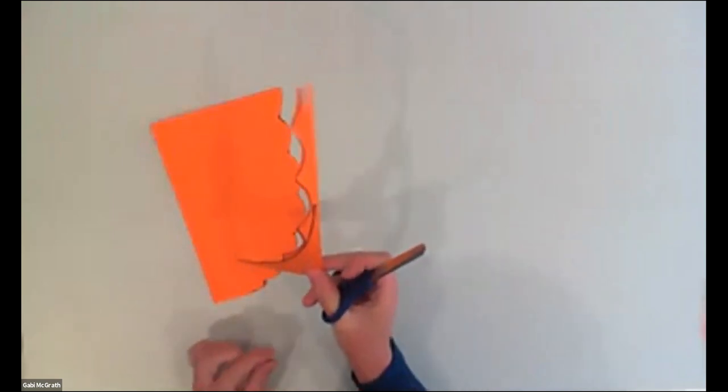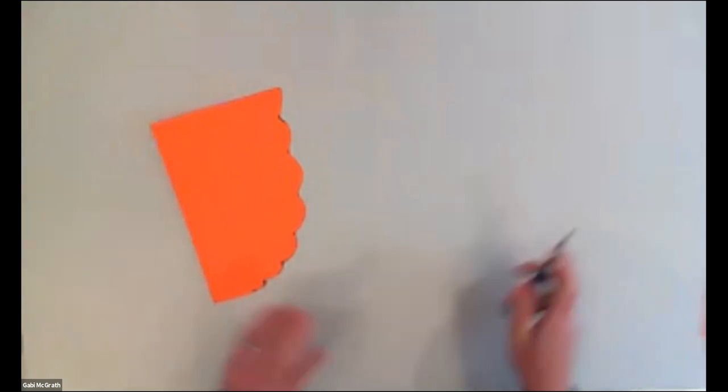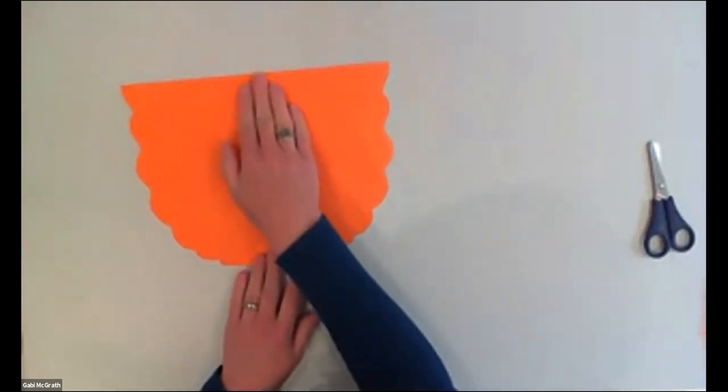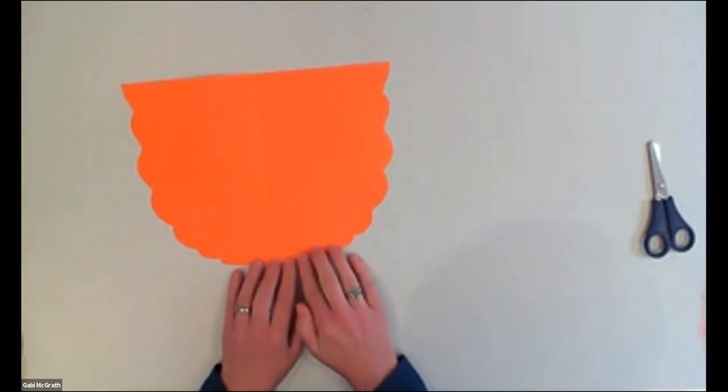We are not going to need the cut-off piece — it was great help that the paper was stuck together. You can open it up and this is the two wings for your bird.